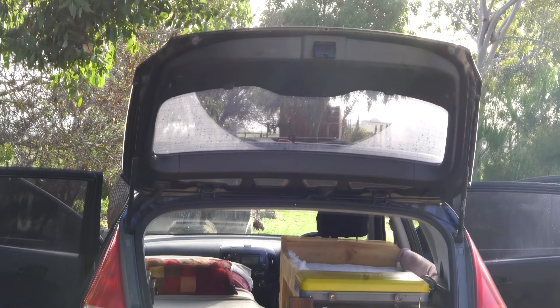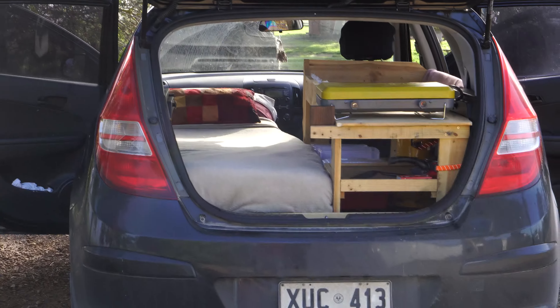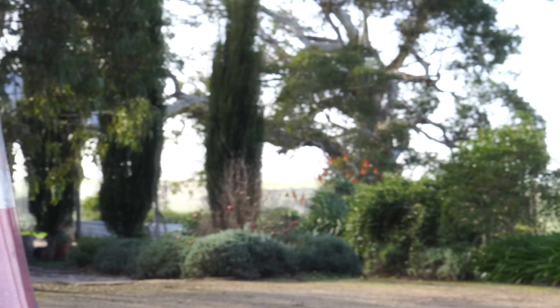Honestly really cute. I bought this cushion just for this — I love it. And it can be reversed. I'll often have the head of the bed facing outwards and I'll remove the cargo barrier entirely so that I can actually look out, have the boot up, and have the car reversed onto the view, which is definitely the best way to sleep.